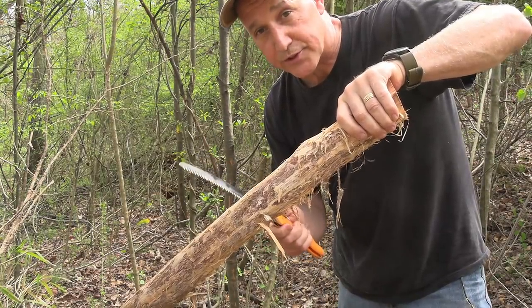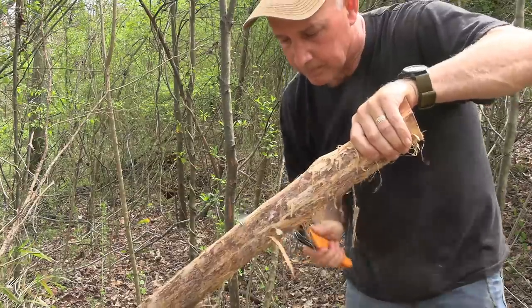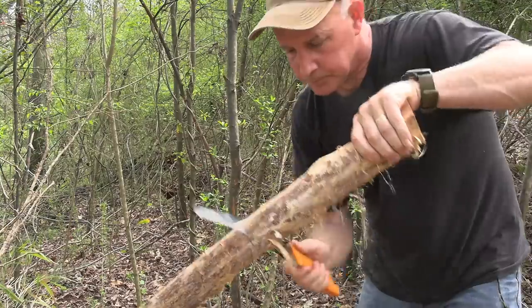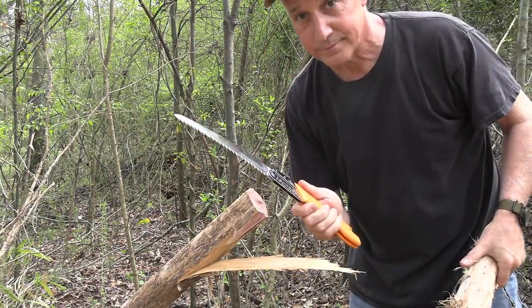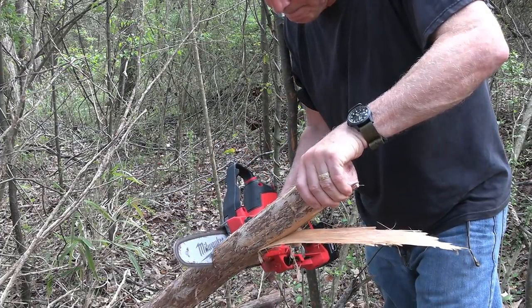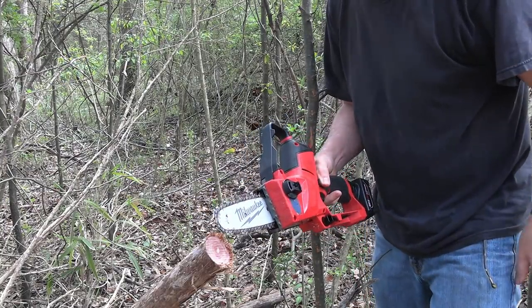Now we're going to cut a piece with the Silky saw and then cut it with the hatchet. Not bad for a hand saw. Now with the hatchet — definitely quicker. I don't know about six times quicker, but we'll time it.